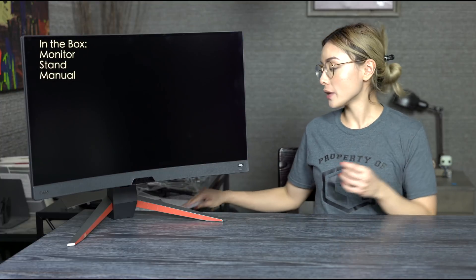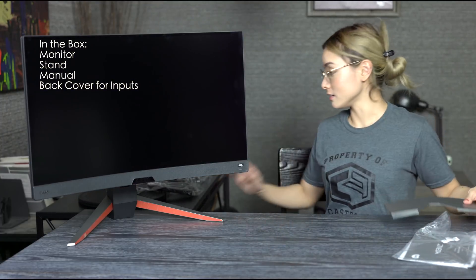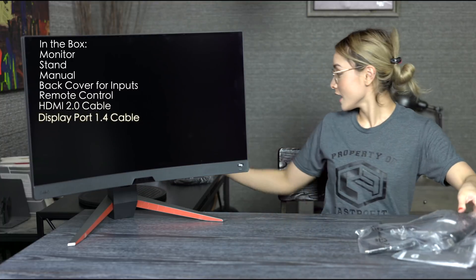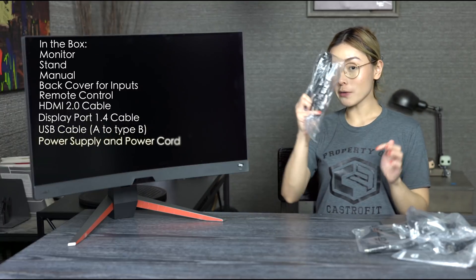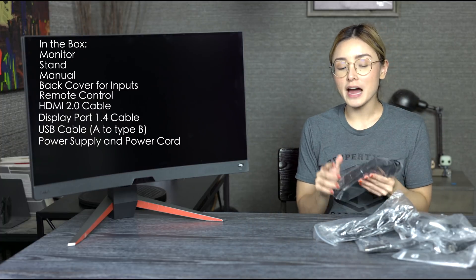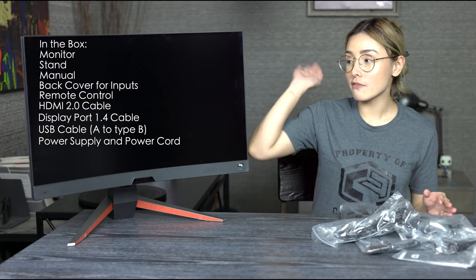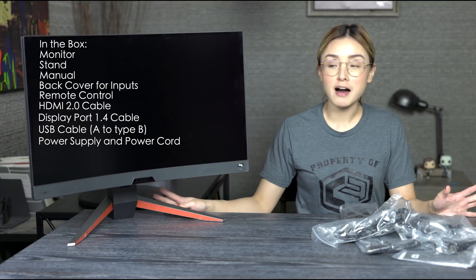So what's in the box? We have the manual, the cover for the back panel, the remote, HDMI cable, DisplayPort cable, a USB-A cord, the power cable, and the power supply — which I find to be a bit too bulky, but it's fine since most monitors come with this anyway. And we have the monitor and the stand that it comes with.